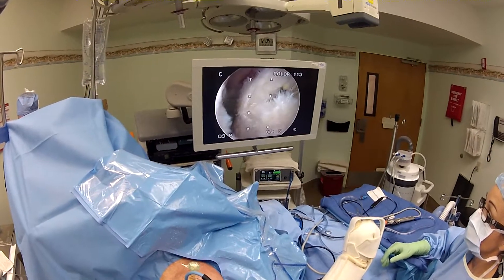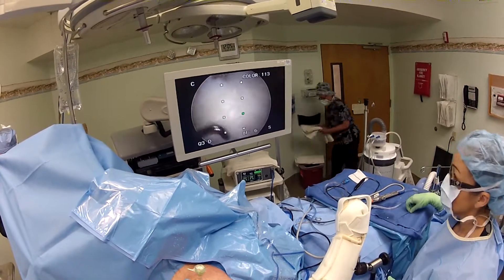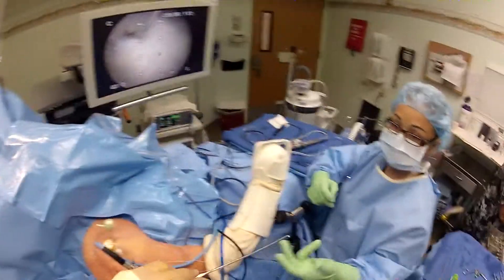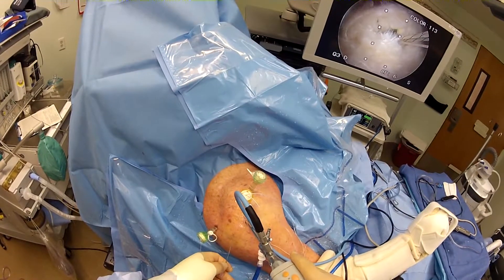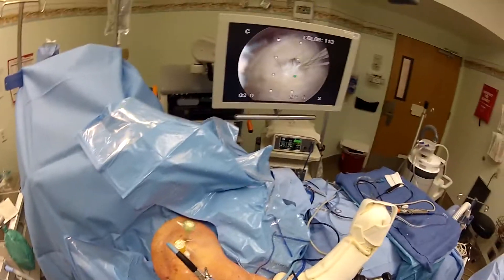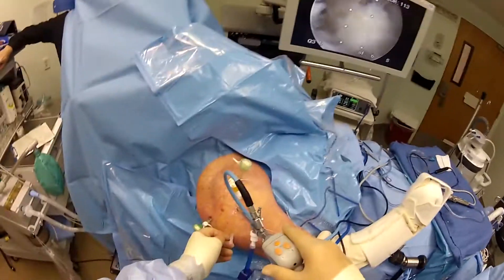Now we passed one suture back through here. Now I'm going to show you a little trick where we have poked through the skin — 18-gauge needle. So we'll come over here, try to get an angle. And there you go. See, we're able to come right in there.